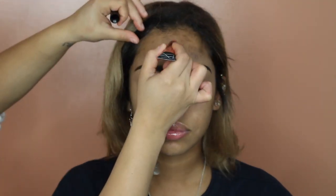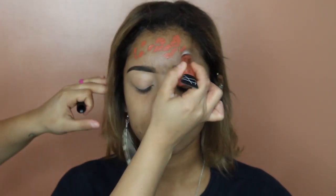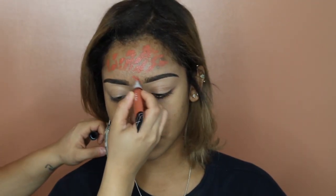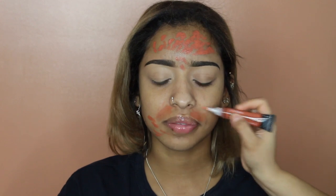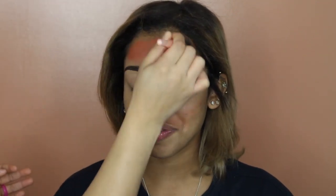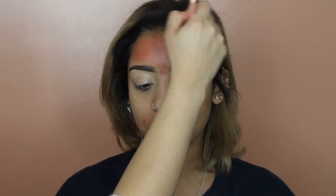I then took the color correcting shade from LA Girl Concealer — it's the darkest orange shade they have — and I'm going over the dark areas on her face to color correct and blend that out. I took a little more of that setting spray and gave her a quick spritz again so we can help the concealer move a little better. Usually when you apply a cream straight from the tube or jar, it's a little hard to move around because it wasn't warmed up first, so that's what this step is for.